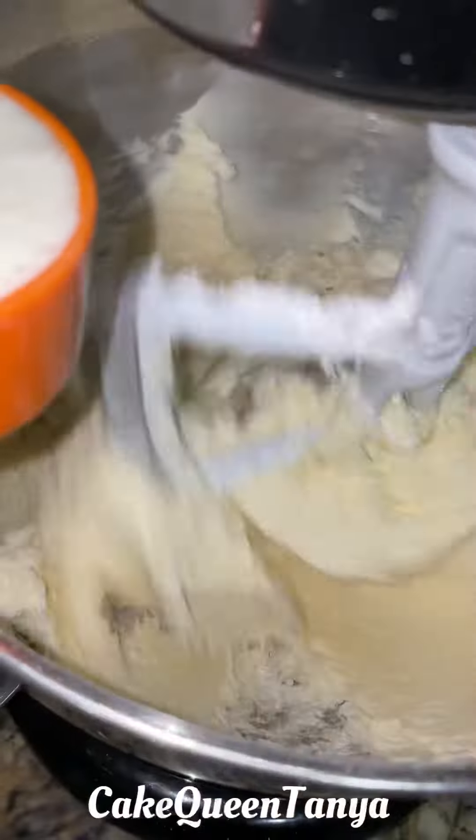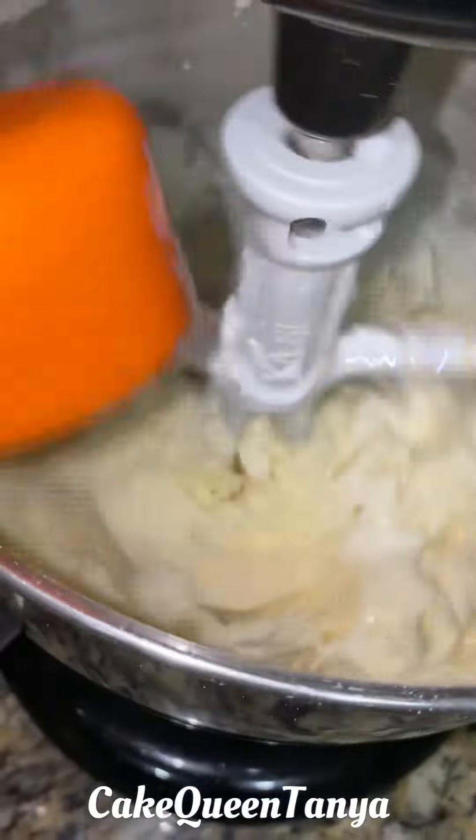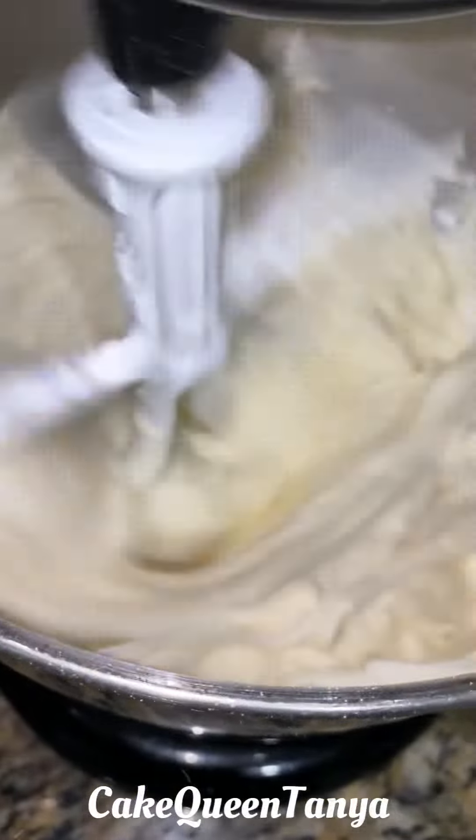Then we're going to add in our liquids. I prefer to use heavy cream or liquid coffee creamer in any flavor that you like. Get that nice and smooth, then add in your vanilla.